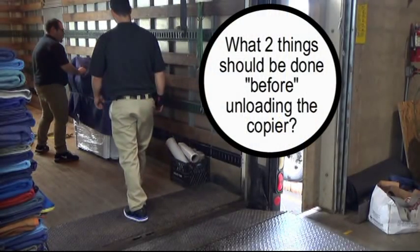Question eight: What two things should be done before unloading the copier?